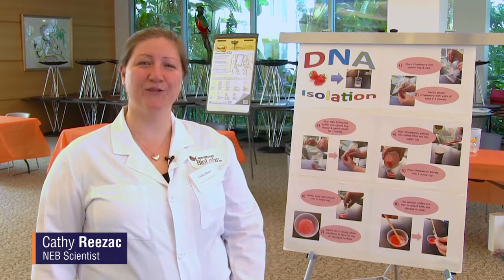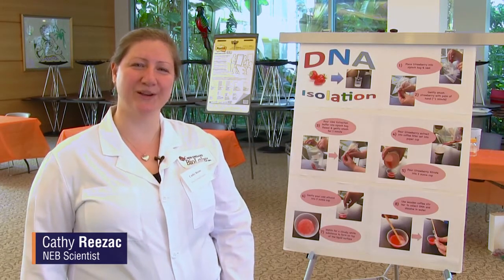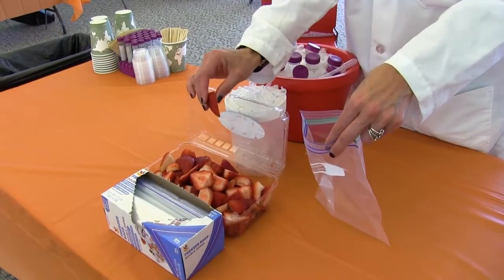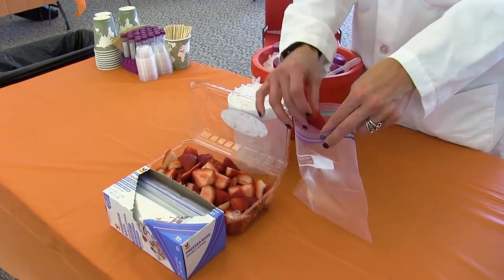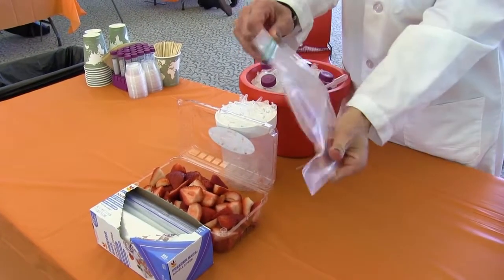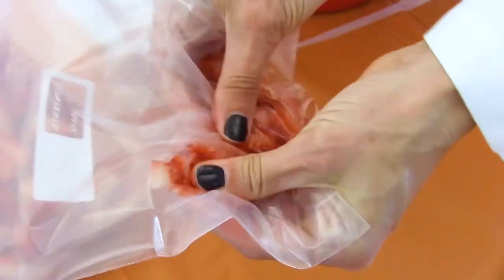Hi, I'm Kathy Rezek and we're going to go over how to extract DNA from strawberries. The first thing you want to do is choose your strawberry — you can even choose just a piece of a strawberry. Take that strawberry, put it into a ziploc bag, seal it up nice and tight, and then you want to start mashing up your strawberries.